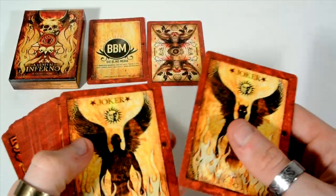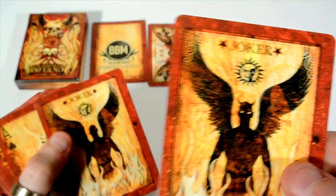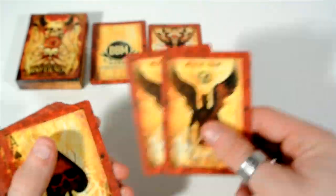You receive two jokers. The first one has no face, and the second one features a demon coming out — like a normal guy with wings versus a demon with big shiny eyes.